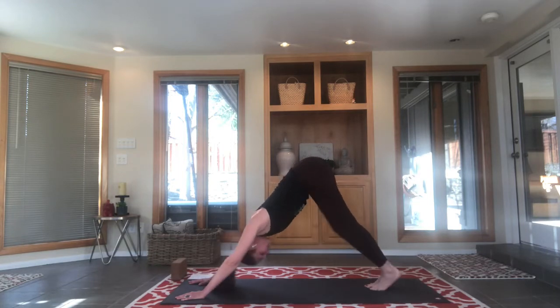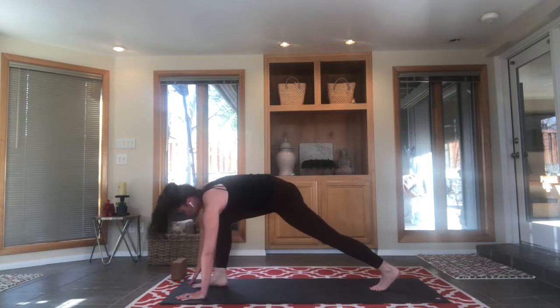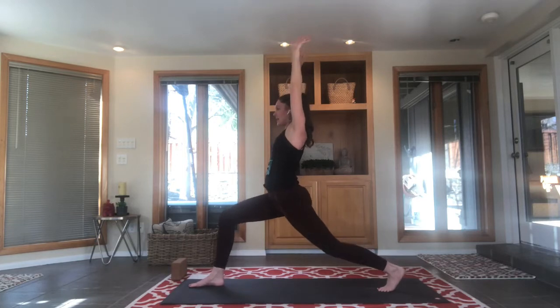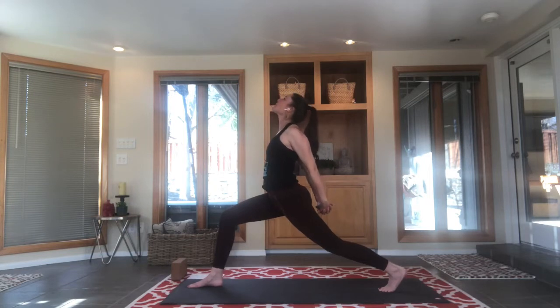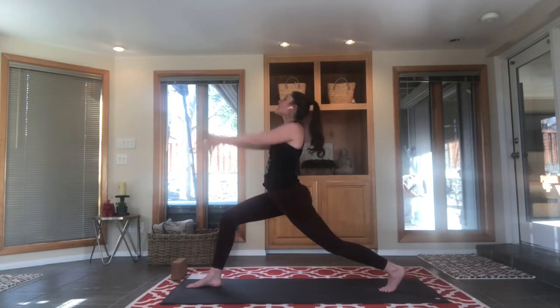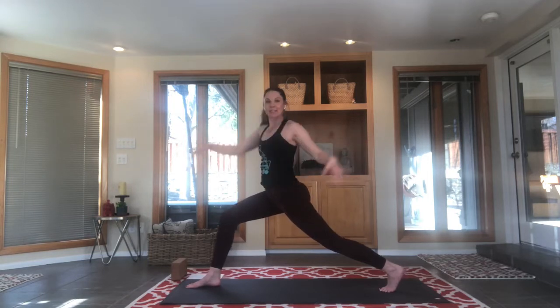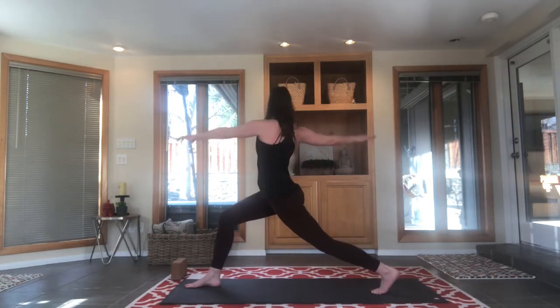Bring your feet close together. Inhale your left leg high, exhale, lunge it through — crescent lunge. Back heel spiked up off the mat, nice and strong. Breath in, we're sinking; as we exhale we're also letting the arms fall away, clasping behind the back. Inhale, open the throat, open the chest, open the shoulders, open your heart. Look up if you can, challenge your balance. Inhale reach, exhale twist — we're looking over that left leg, over the bent thigh in front of you. We're twisting, we're evolving, so find the twist. Scoop that back arm under and up.